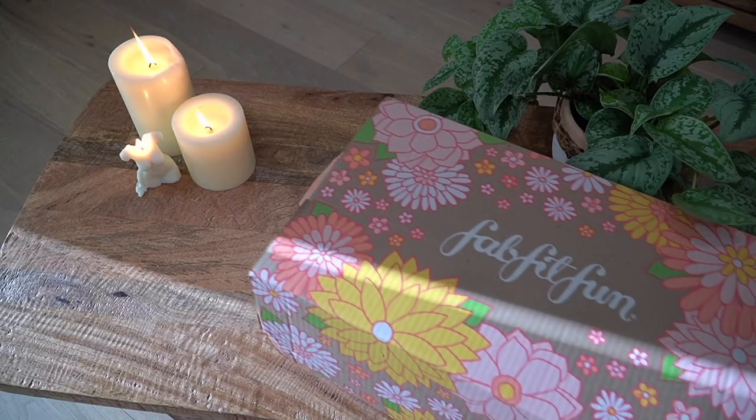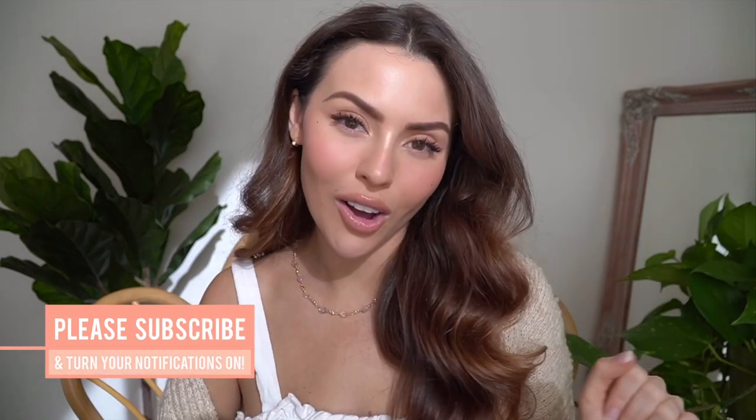Hey skin and beauty junkies, welcome back to my channel! If you're new here, my name is Jade, also known as jadyady180 on Instagram. I'm super excited because today I'm going to be doing an unboxing of a recent subscription box I signed up for. If you're new to subscription boxes, you definitely need to check out FabFitFun — they're by far my favorite. They're a seasonal box with full-size products covering lifestyle, beauty, fashion, and even fitness. Don't forget to click that subscribe button below so you get notified for all my beauty videos in the future.